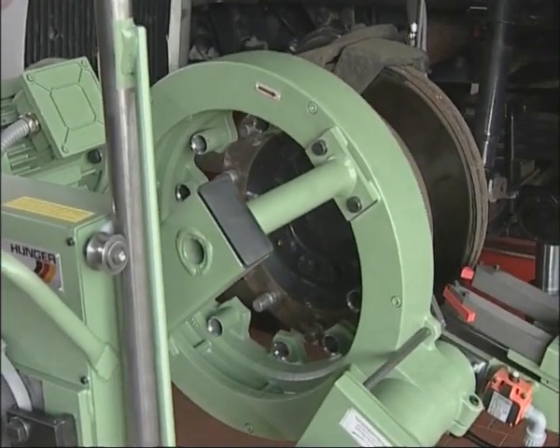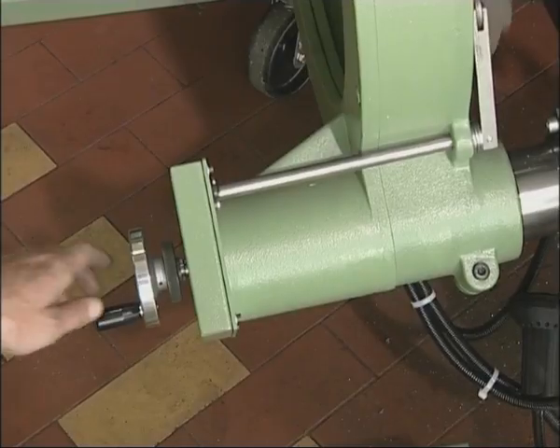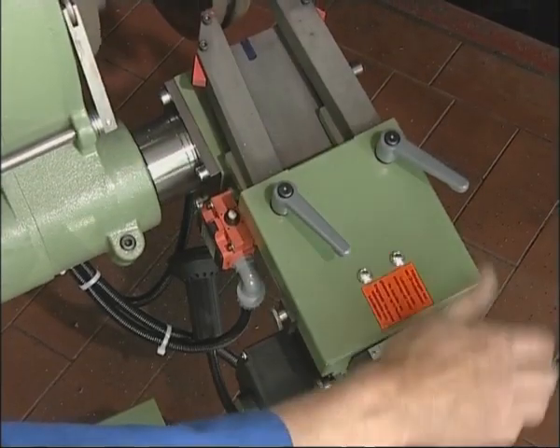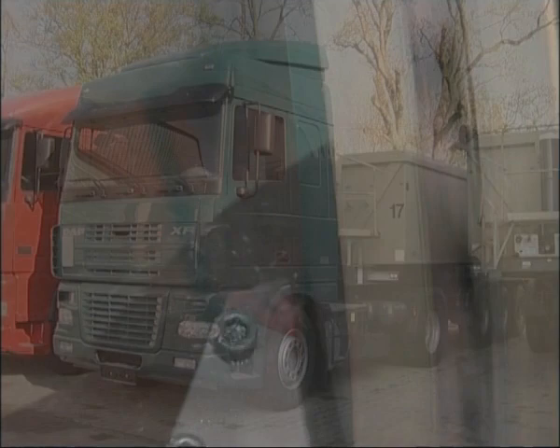The discs are driven by the machine so that both sides are skimmed in a single pass. Simple and speedy operation of the E328 makes the machining of brake discs even more economical and increases productivity in the workshop. The E328 is the best guarantee for safe brakes, high customer satisfaction and workshop profit.